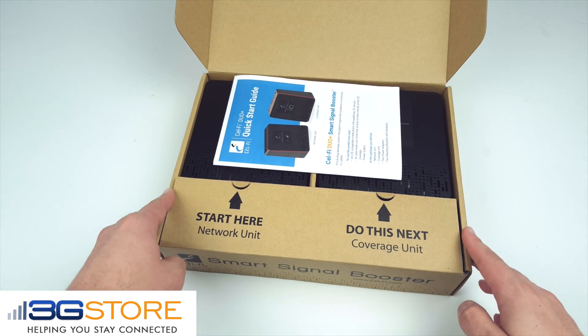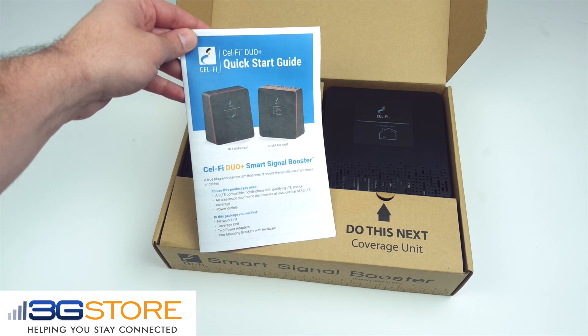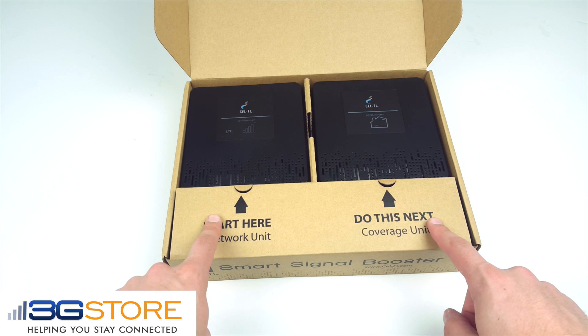There are no external antennas to run, no internal antennas, and you do not need to cable the two pieces of the kit together. The quick start guide walks you through the setup of the network unit and the coverage unit.